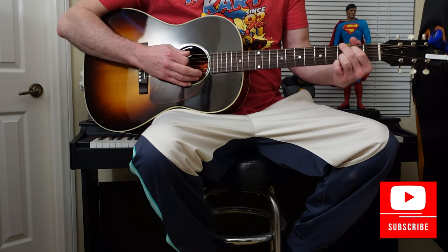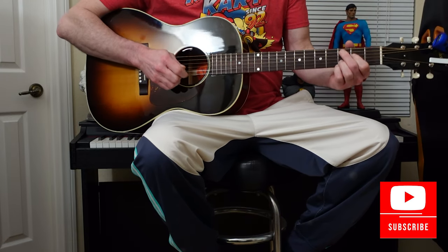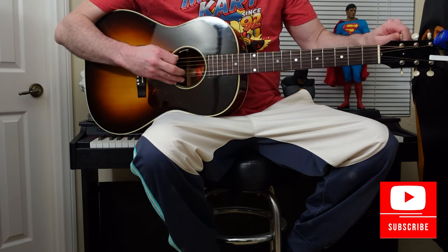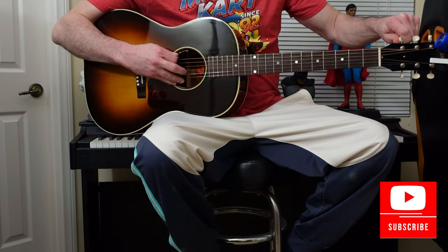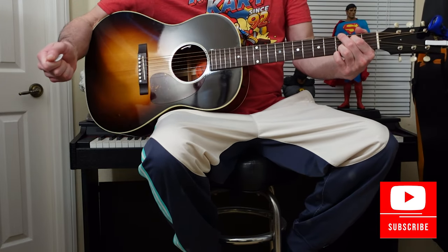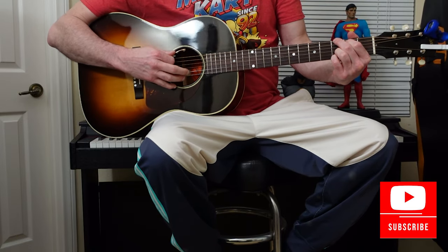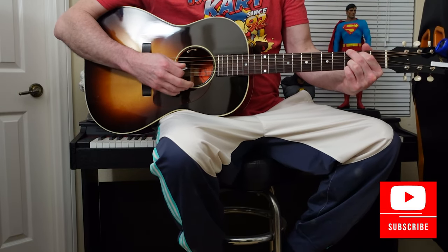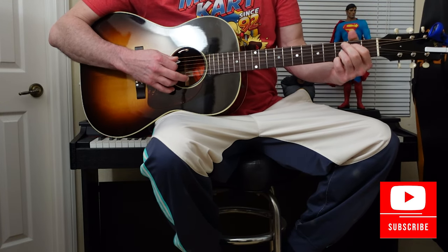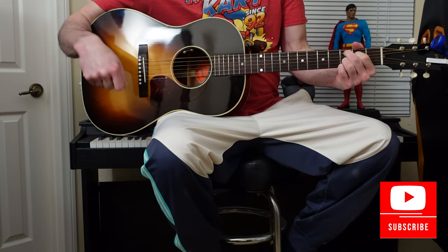Let Her Cry by Hootie and the Blowfish. Guitar is in standard tuning. The chord progression for the verse is G major, D major, C9.